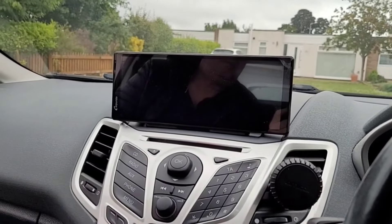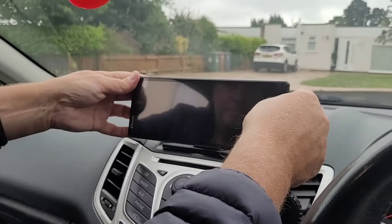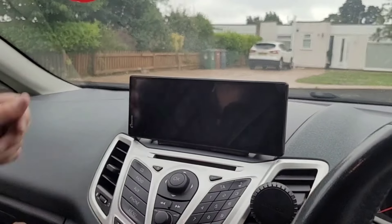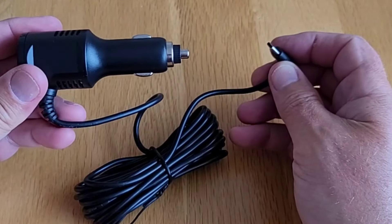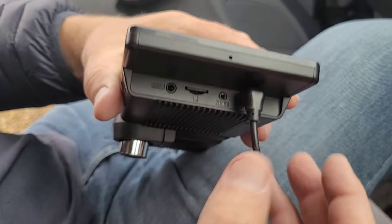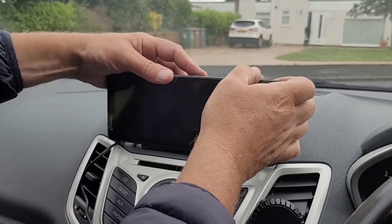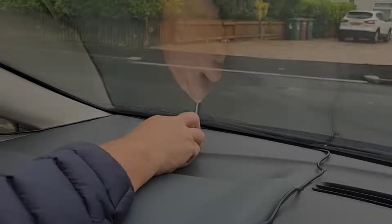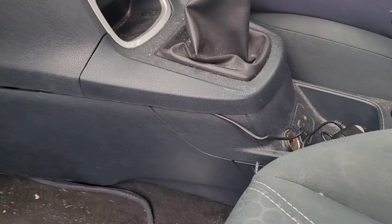Whichever way you mount it, once the screen is installed it's very easy to remove — simply lift it up off the lugs. To refit, just push it back down; the whole thing takes seconds. To power the screen, use the power cable, which has a USB-C connector on one end and a 12-volt connector on the other. If you want to tidy things up, you can run the cable behind the dashboard and underneath the door trim and carpets across the centre console, which just makes the whole thing a bit neater and hides the cables out of the way.